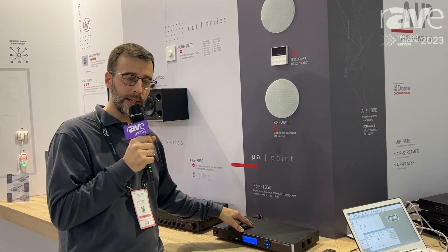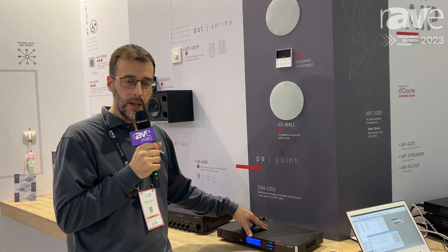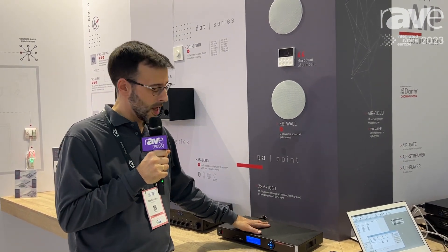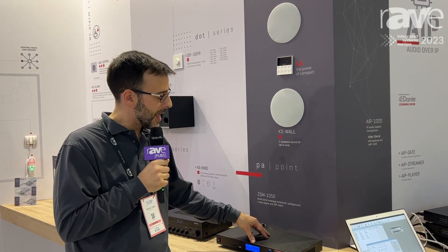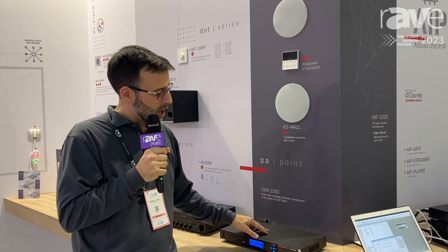We can send audio; the audio is stored inside the device. We configure it for background music, schedule messages, and events. We can also configure this device as a SIP extension, and it works autonomously.